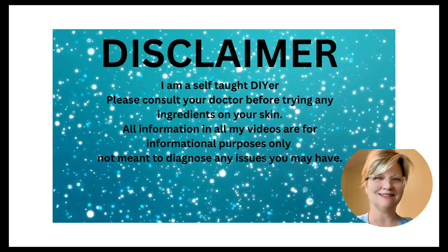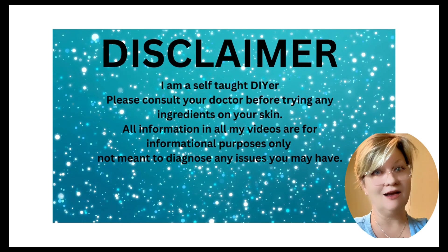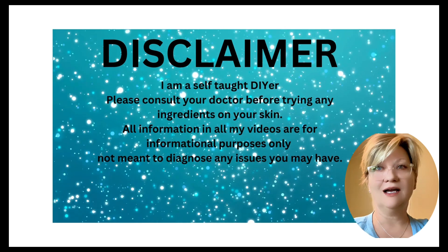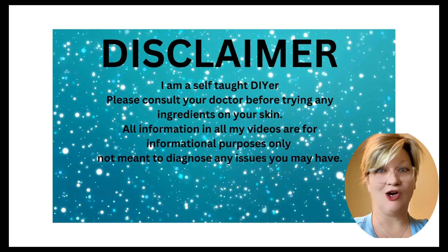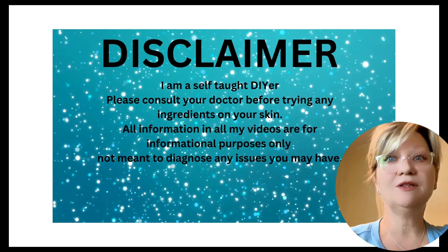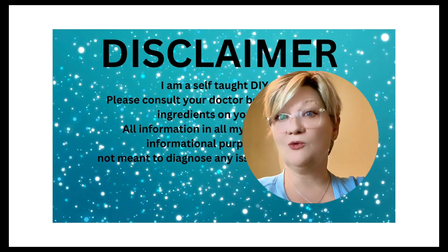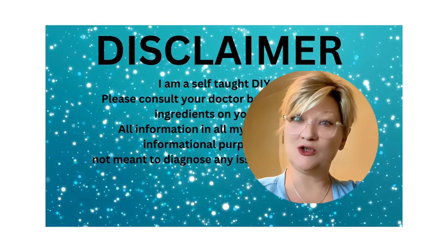Hey everyone and welcome back. Today we're diving into a hot topic in skincare. You've probably seen countless recipes online for DIY skincare — homemade face masks, moisturizers and serums — but the big question remains: is it safe to make skincare products at home? Stick around because we're about to unveil the truth.